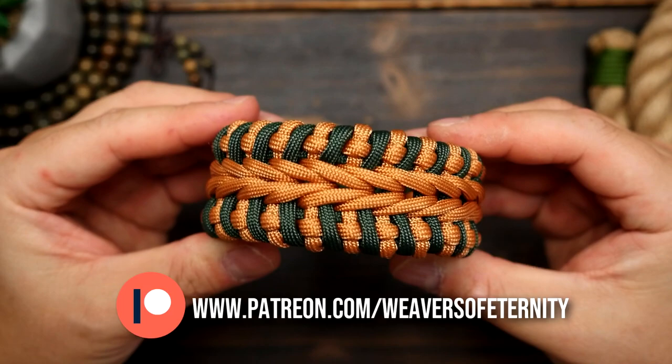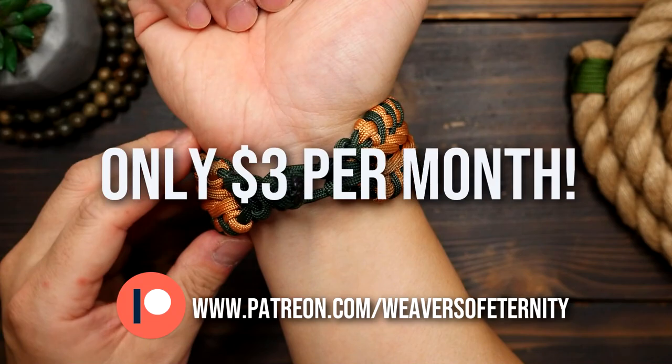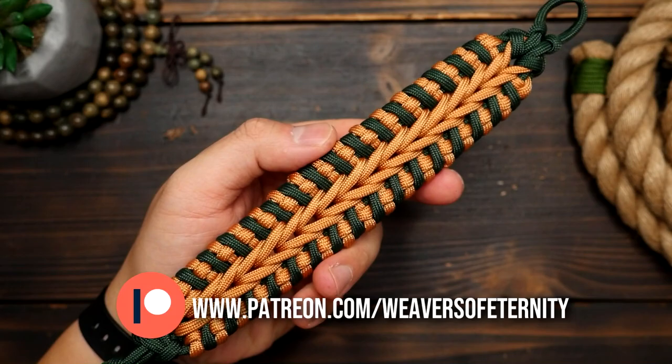A huge thank you to all my current Patreon members. For those of you that aren't aware, I do run a Patreon page to help support this channel, and for the super low price of $3 per month you can get access to a wealth of exclusive tutorials and our Weavers of Eternity exclusive Discord where we hang out and share our work. If you've been enjoying the content here on this channel and want to support directly, the link to my Patreon page is in the video and description box below.